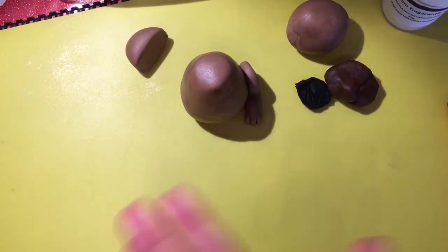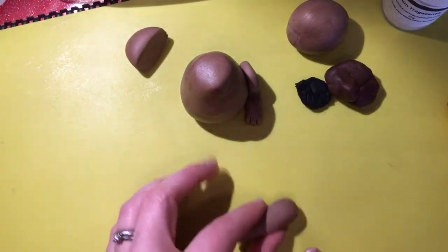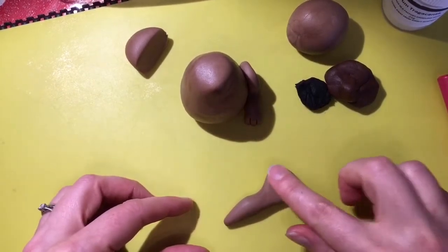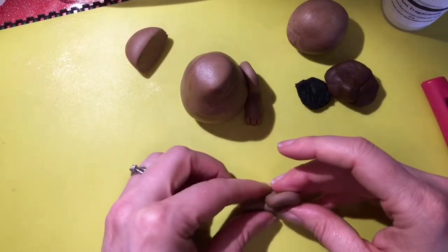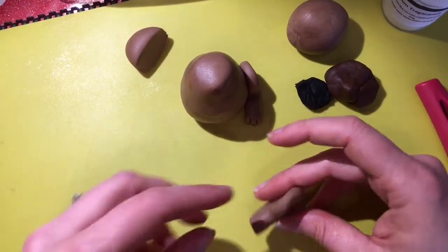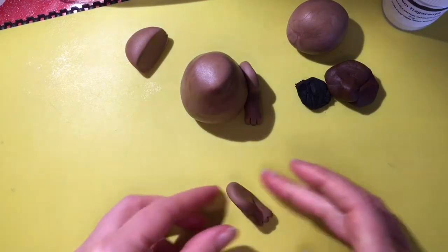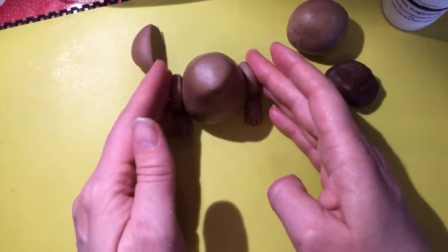We'll do the same on the other side — index finger, roll a little bit there, flatten that bit out, fold it over, flatten this bit out, and then indent. See how quick and easy that is. Just stick that on the other side.